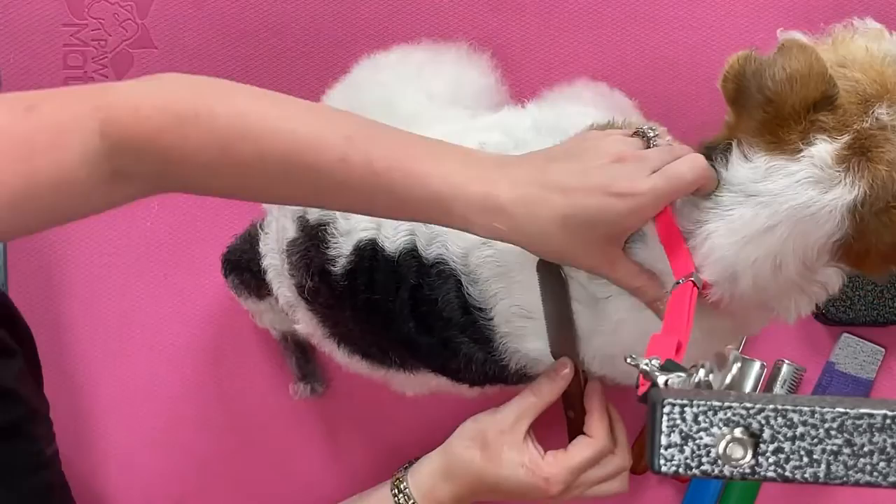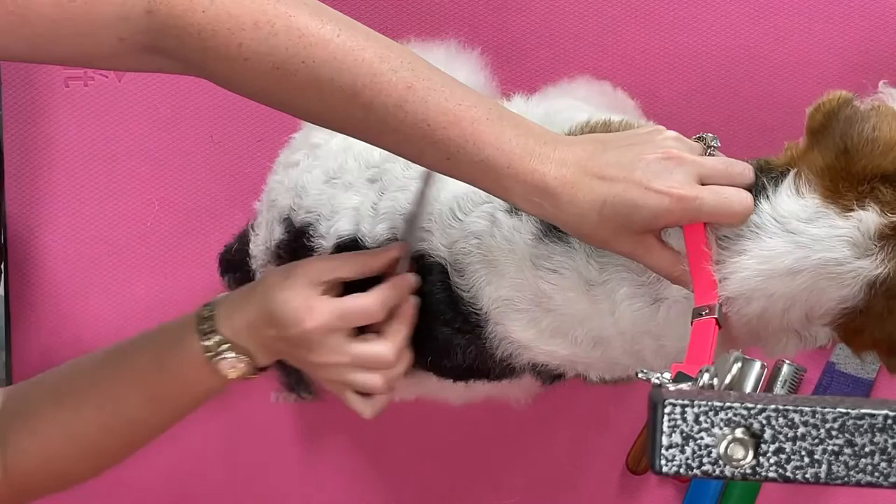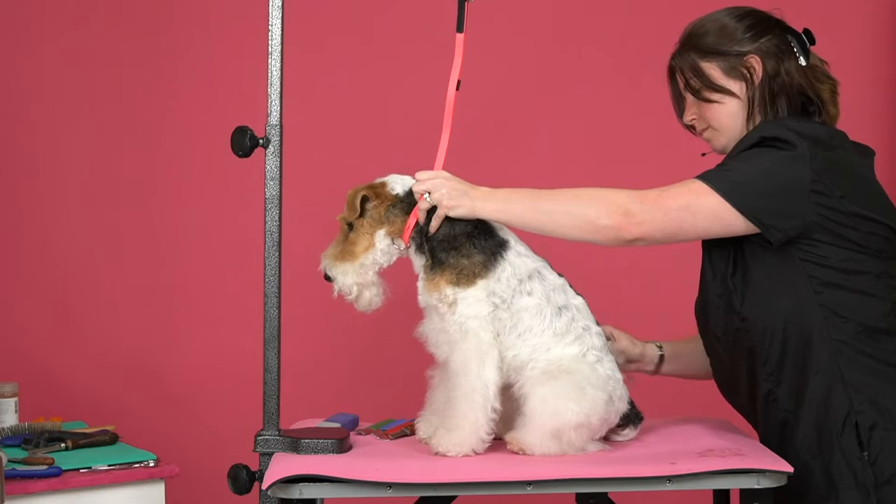You can see already how much hair we've gotten from her.